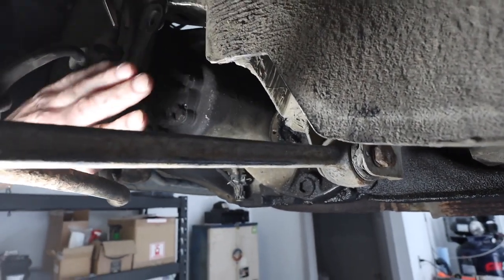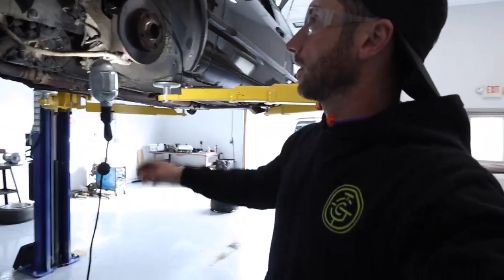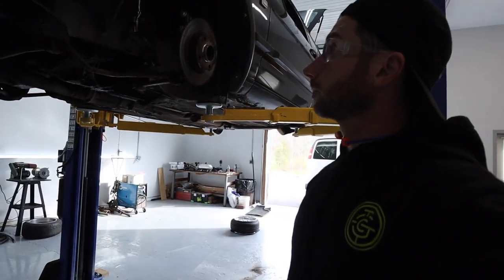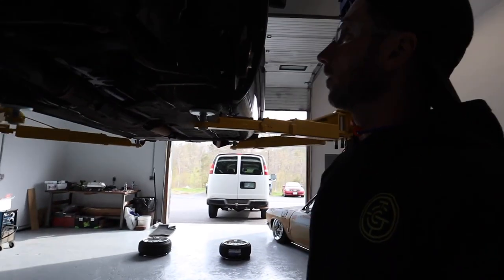I didn't touch the frame rail though — I just cut the ear back, and this has been notched for the control arm. Both of these have gone up quite a ways, and I didn't really want to mess with the frame rail right now if I don't have to. I don't have my welder set up here, and with 15s sitting on top of the lip I don't think I'll have to go that far.